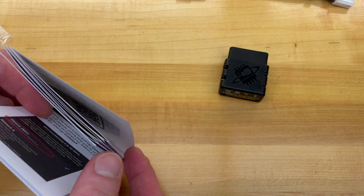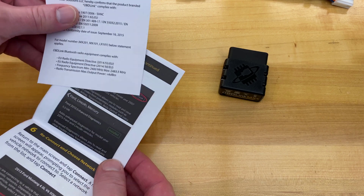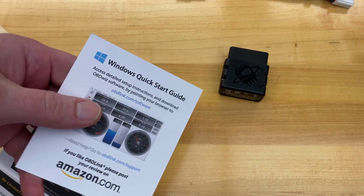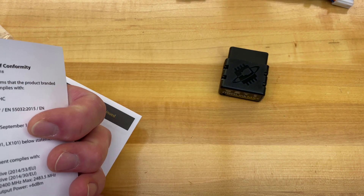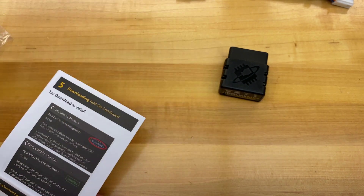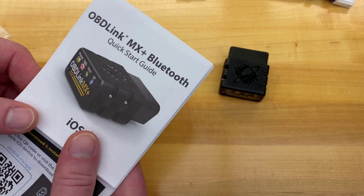I like black because this is going to be left tucked by the back of the driver's seat and I don't really want it too visible. There's some paperwork talking about software. We're going to be using ScanMyTesla for iOS.